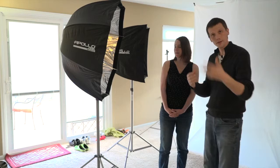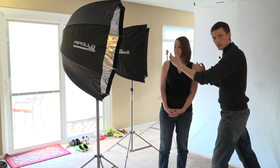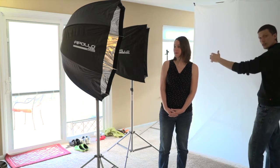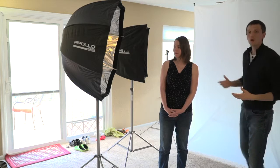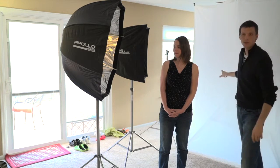But every time light doubles, it drops off significantly. So light travels a very short distance here, then it travels again, doubling and doubling again, this kind of distance. And now, proportionately, the light on the subject is f16, while the light on the background might be f5.6.